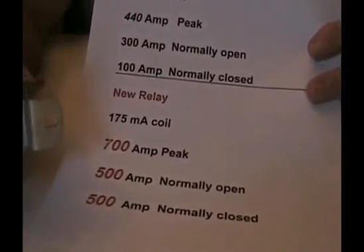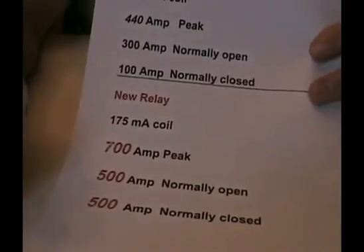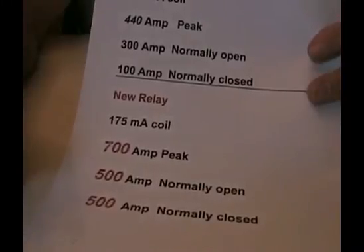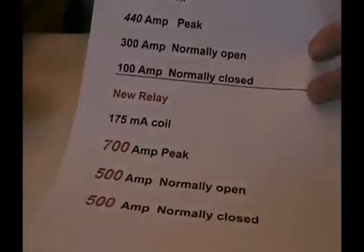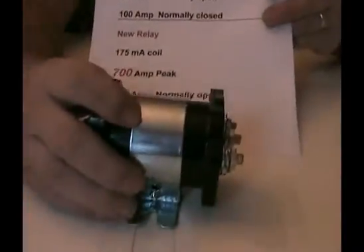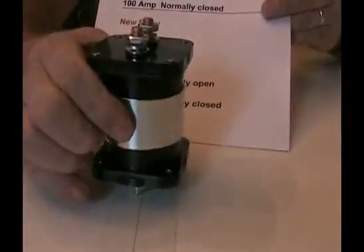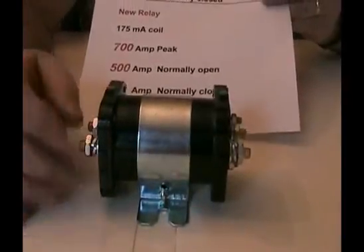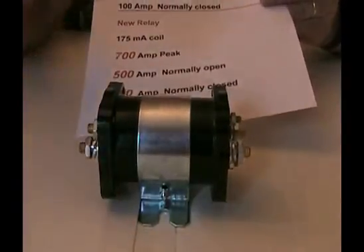Thermodyne ran into a problem with these on multiple turbines because we were exceeding the 100 amps. That was a new problem that the new Avenger or dual core had presented to us. So Thermodyne went out on the hunt to find a new relay. Here's the replacement relay. This is affectionately called a beer can because it's about the size of a beer can.